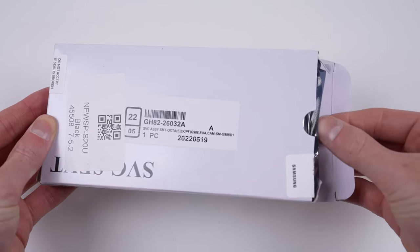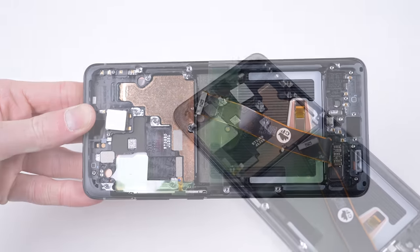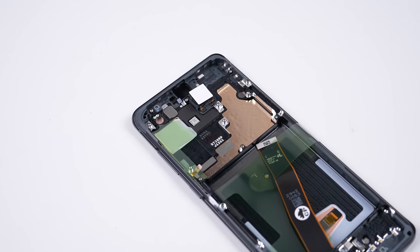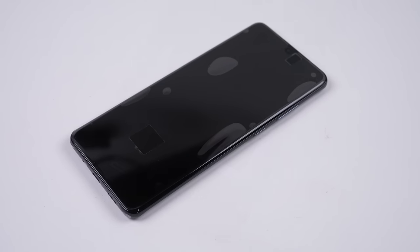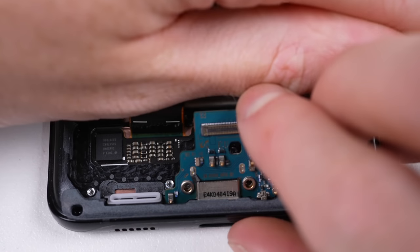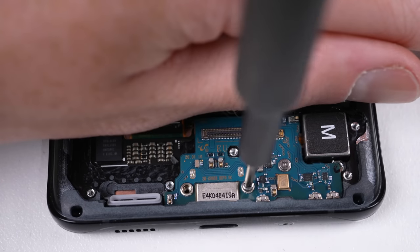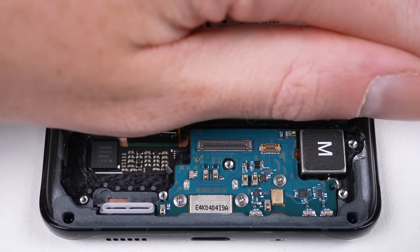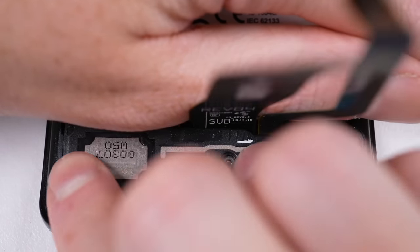Getting out the first of the new components, it's time we begin getting this phone back in one piece. The display, like most modern phones, is the most expensive part to replace, and is why many phones, once broken, never get repaired — many just find it easier to replace the whole phone. I'll start by reinstalling the vibration motor and charging port. Once its screws are attached, it's time for two flex cables, the speaker, and its appropriate screws.